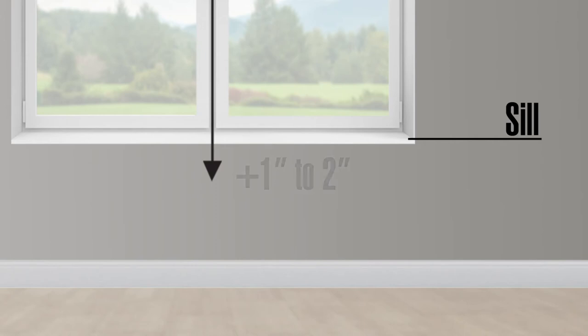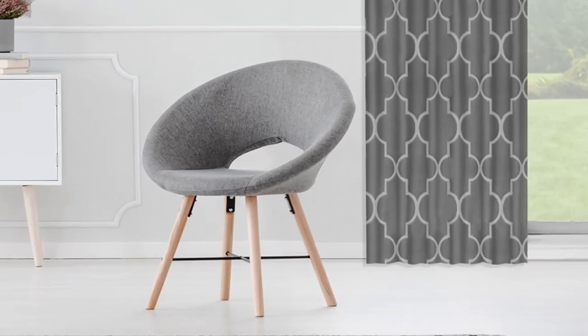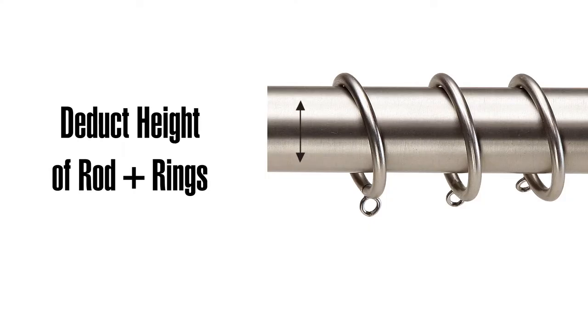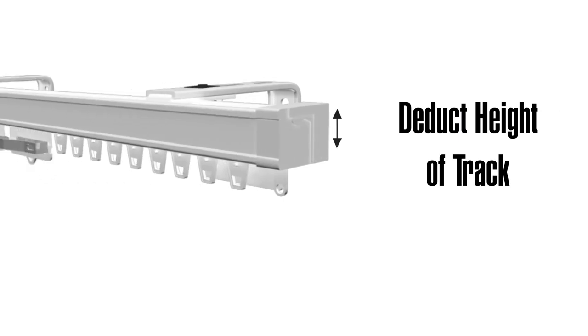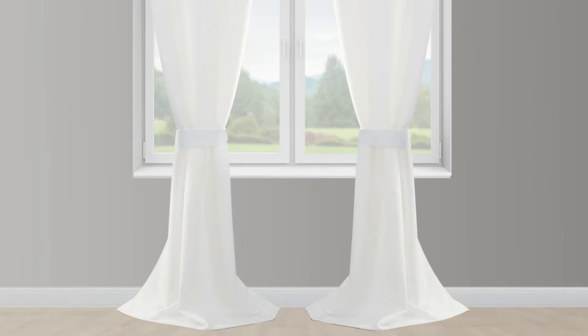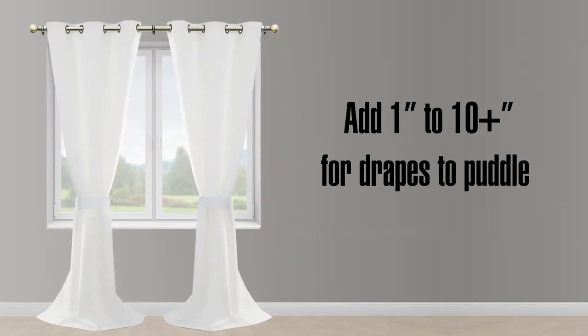Floor length drapes typically hang about a half inch off the floor. You'll need to adjust the length of your pleated drapes depending on how you want to hang them. If you'll be using a rod and rings, deduct the height of your rod plus the rings from the length. If you'll be using a standard traverse rod or track, deduct the height of the track. For either style, if you want your drapes to puddle on the floor, add 1 to 10 inches or more to the length to create the look you like.